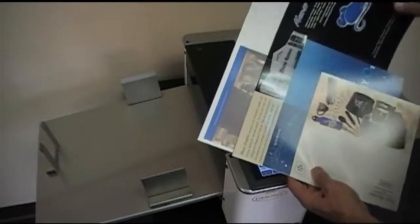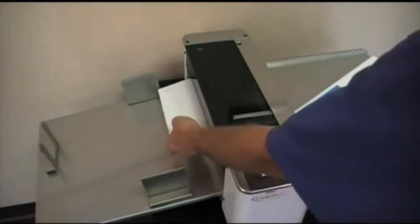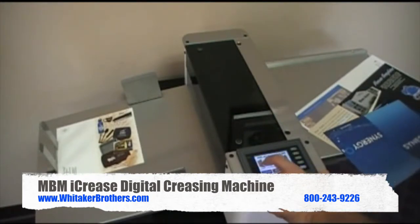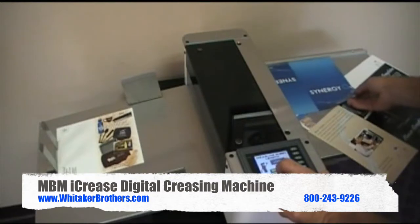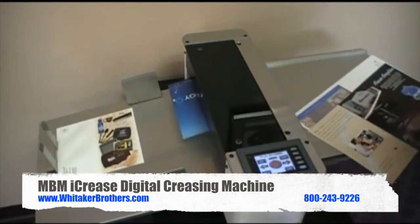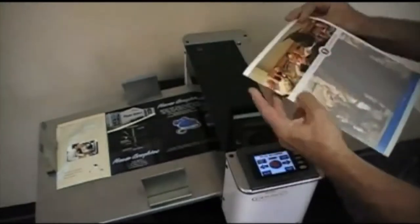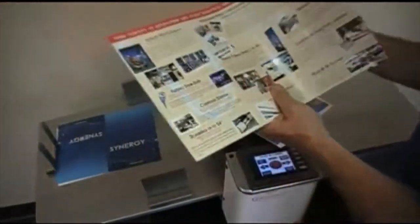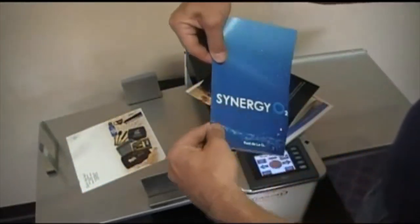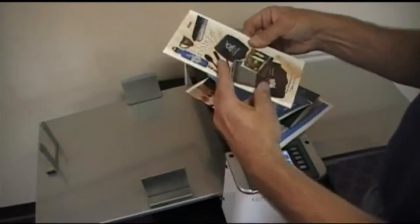Watch as we set up four different sized jobs in one minute. Select the desired crease, measure your sheet, accept your measurement, run — it's that easy. And now we've just set up four perfect jobs in less than one minute.